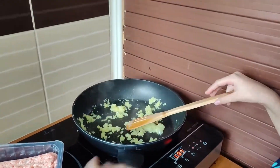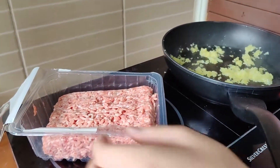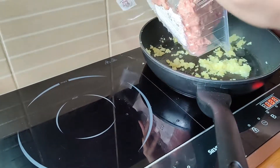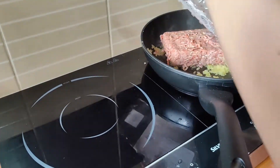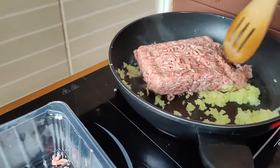Now we're going to add in the meat. Here we go. And now we're going to cook the meat.